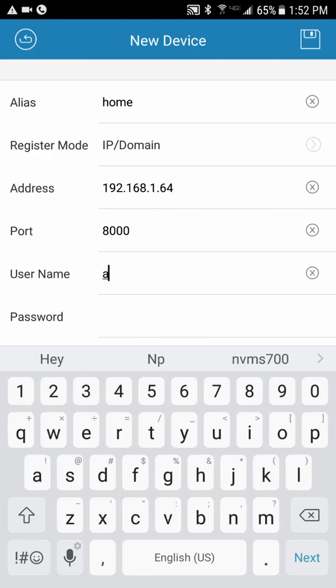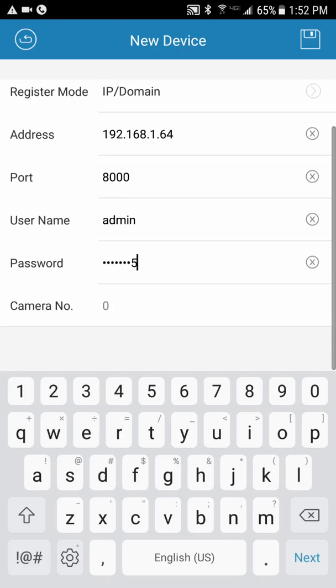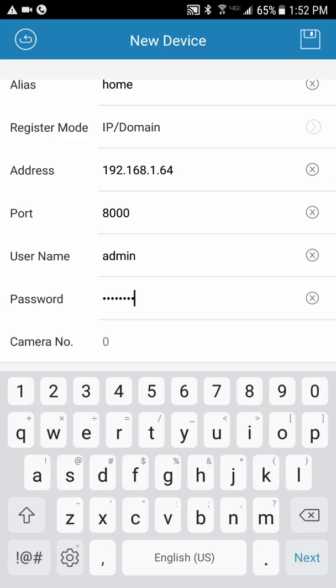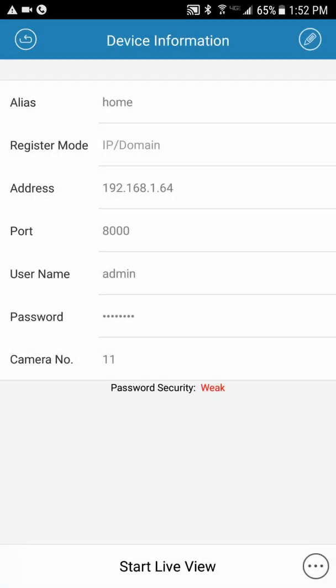Enter your username and password — these are unique to your system. The port should stay 8000 unless I told you otherwise. In the top right, hit the little disc icon to save it. It's going to tell you how many cameras you have. I have camera number 11. Then go to the bottom and hit Start Live View.